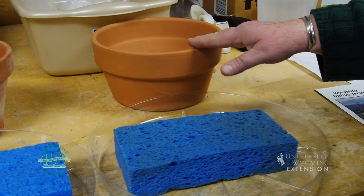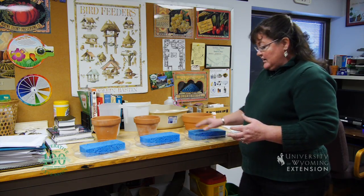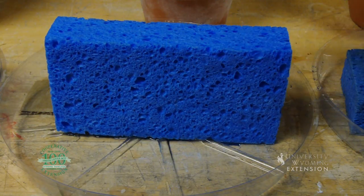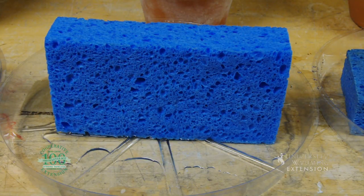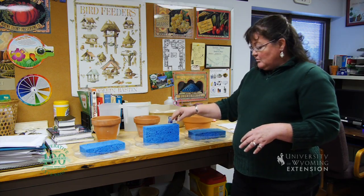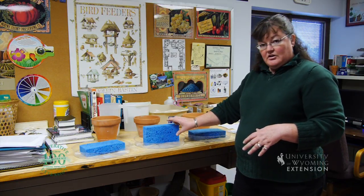If we leave this one shallow like this narrower pot, it'll hold all of the water in it. But if I tip this sponge on its side to mimic the profile of the azalea pot, you begin to get drainage, because the capillaries are longer and gravitational pull will actually be greater on it, so it will drain more water out by having a longer soil profile.